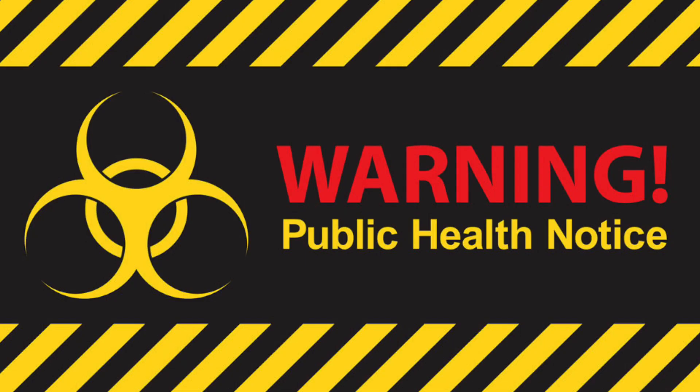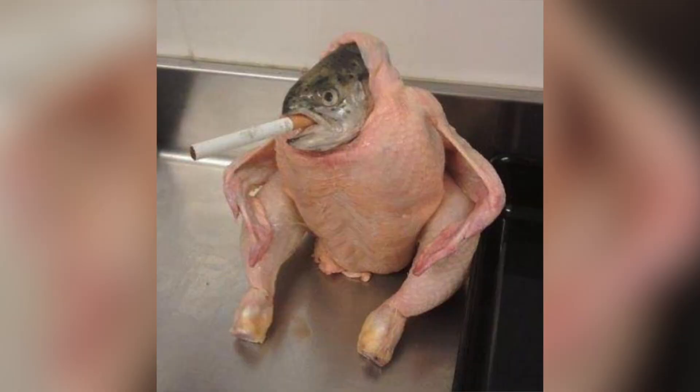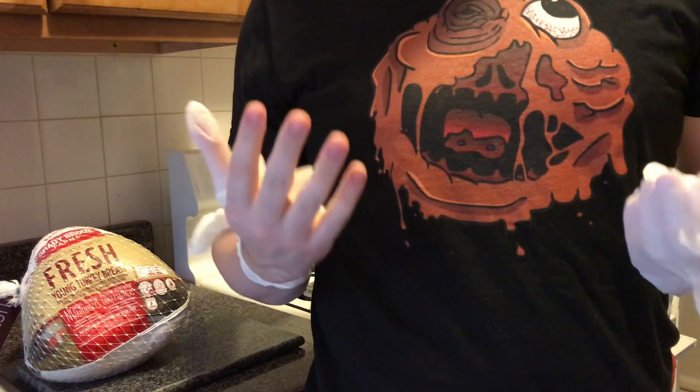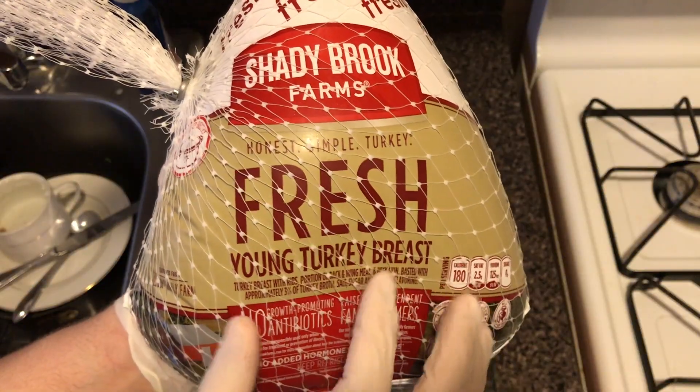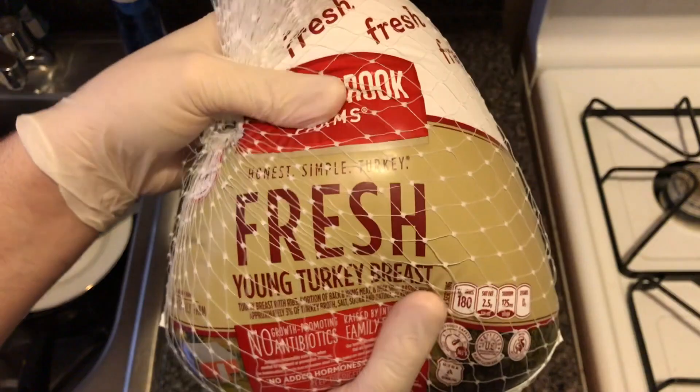Warning — public health notice. Before we begin, turkeys carry a lot of diseases like Salmonella. You don't want turkey herpes, so protect your hands with gloves. Make sure you buy a fresh young turkey breast.